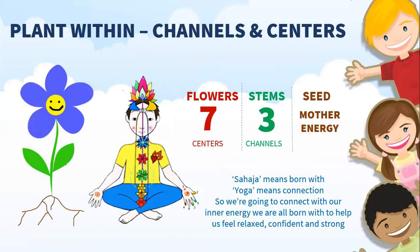In Sahaja Yoga meditation, we also learn that we have seven centers inside of us, which almost look like flowers, and these centers are located along your spine. Again, you might not be able to see them or touch them, but they do exist and they actually look after qualities such as innocence, creativity, love, confidence — all those qualities that we want to have inside of us to make us a better person so that we can enjoy life more.